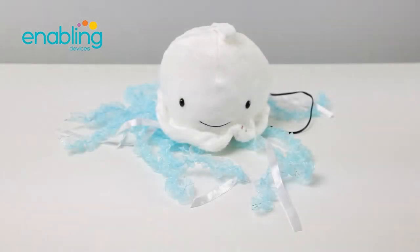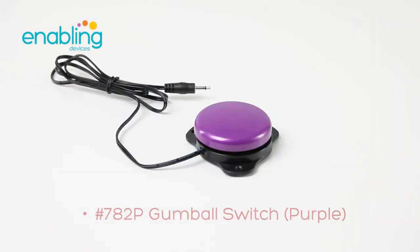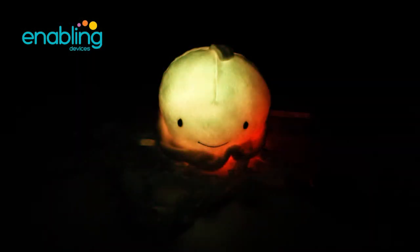Item number 4122, the Jellyfish Soother. This toy can be activated in two ways: by pressing on the jellyfish body, or by an external capability switch. Here we're using item 782P, the Gumball Switch in purple.